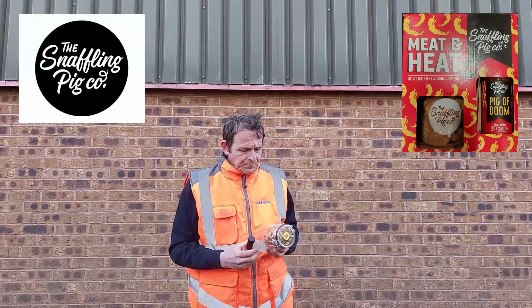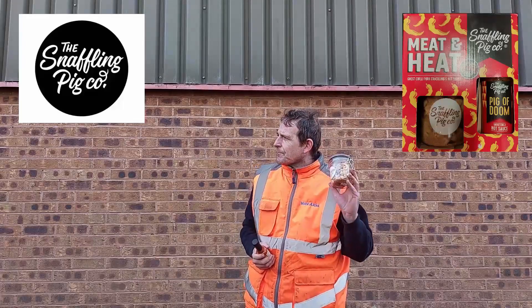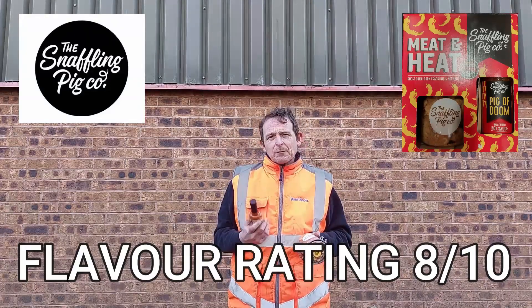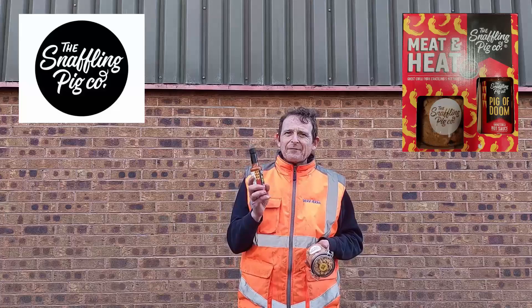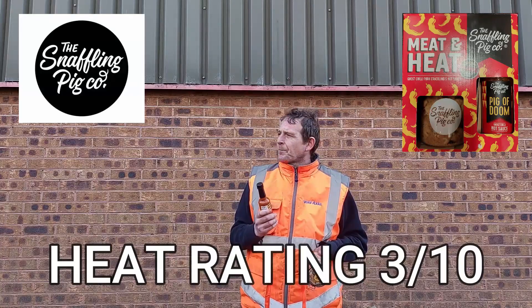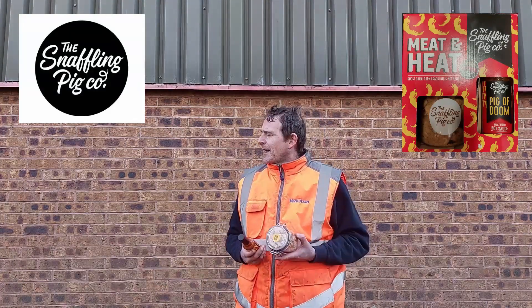Lid shut. So, Snaffling Pig Ghost Pepper Pigs of Doom Scratching — lovely scratching, gets an 8 for flavour, 3 for heat. And I think I'm going to give the sauce pretty much exactly the same: 8 for flavour, because that is a really flavoursome carrot-based sauce, and a 3 for heat. But the combined two together is absolutely amazing.